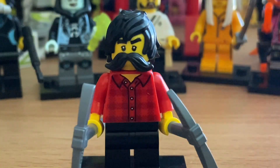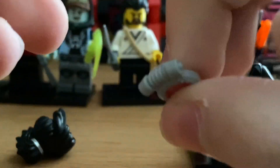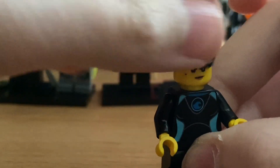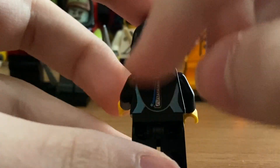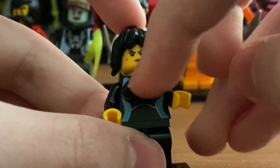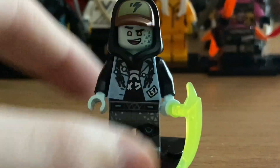Next up is Avatar Nia, whose weapon is a fishing spear. She has a mouthpiece which is a breathing apparatus, and her hair is included in the set. She has a battle-ready face and a happy face. She comes with a LEGO City-style scuba suit torso with a water symbol, and a standard black leg piece.